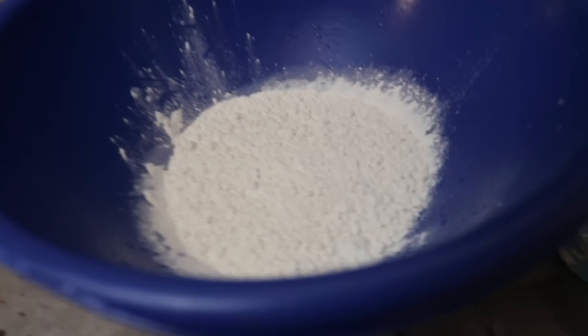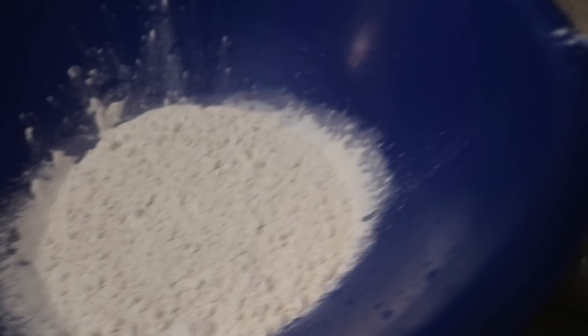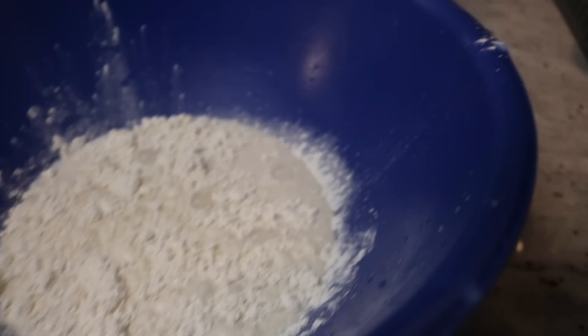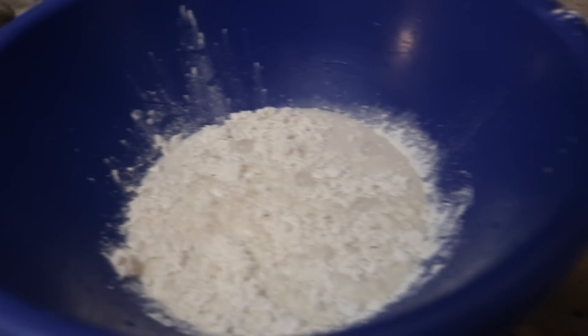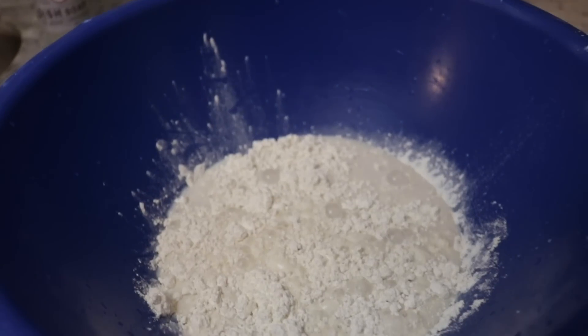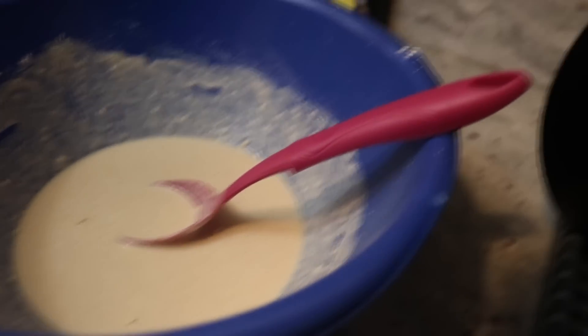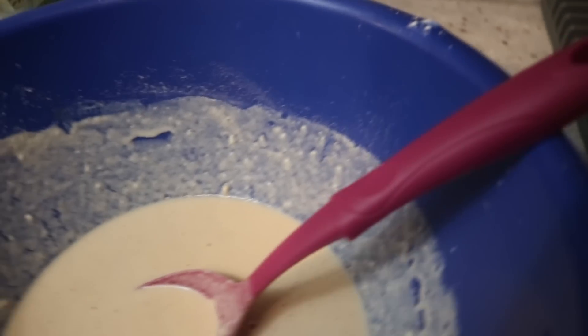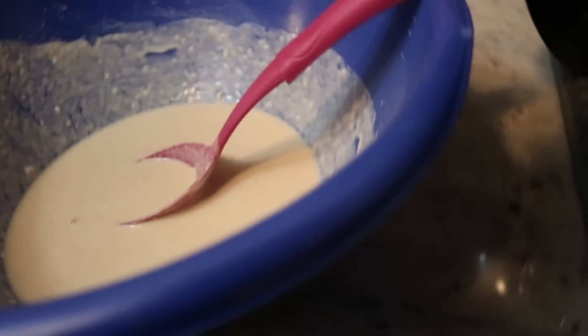First you start off with your all-purpose flour — I used about a cup here. The all-purpose flour has some seasoning in it, I'll put the seasoning in the description. Then I add about two cups of unsweetened almond milk. I want it to be like a pancake batter consistency, so if it doesn't look like this you may need to add a little more almond milk or whatever unsweetened milk you use.